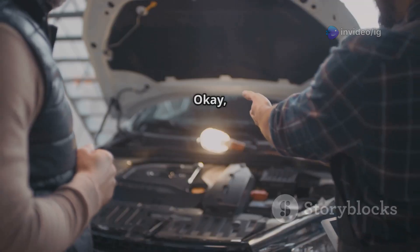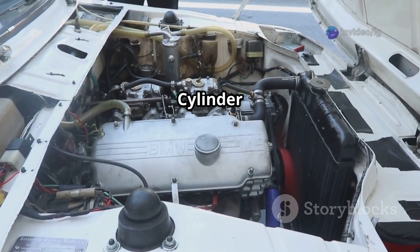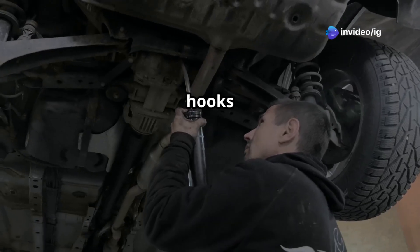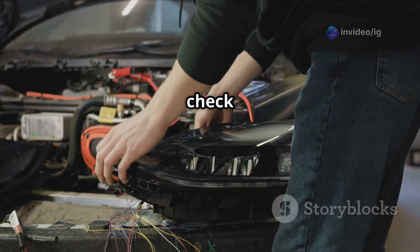Bank 1 Sensor 1, also known as the upstream O2 sensor, is located before the catalytic converter — typically on the exhaust manifold or the downpipe. Bank 1 means the side of the engine where cylinder one is found. In four-cylinder engines it's usually in the front exhaust manifold, but for a V6 or V8, check the exhaust manifold on the side that has cylinder one. The O2 sensor connects to the car's wiring harness right near the exhaust system.